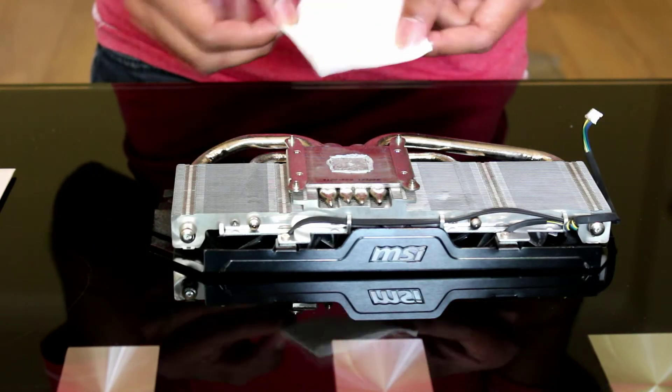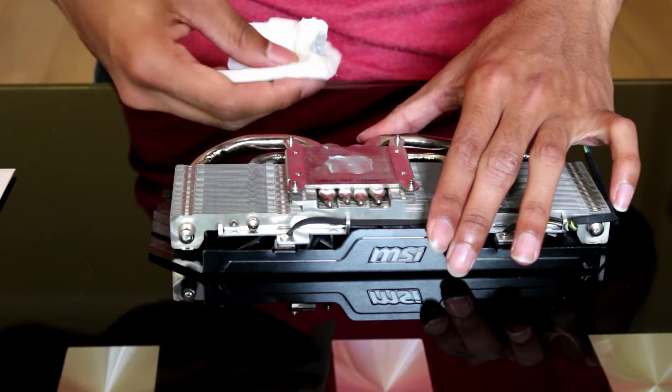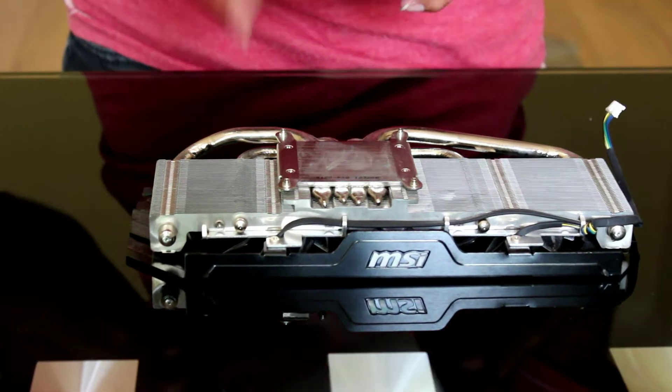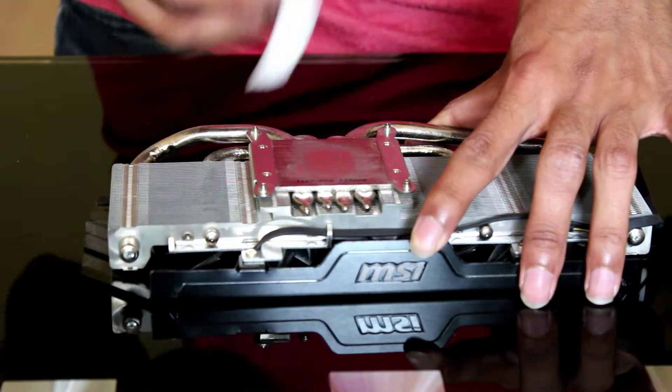Get some toilet paper handy and start cleaning off most of the old thermal compound. As much as you can — get some more if you have to.